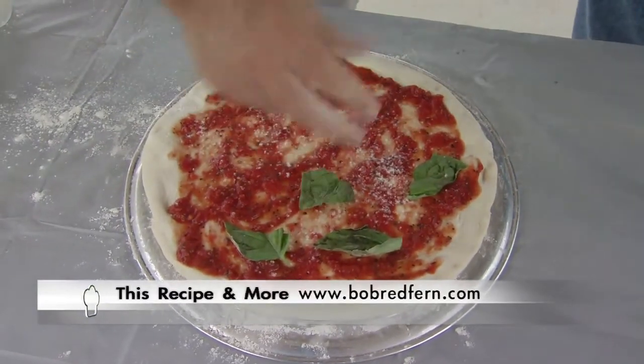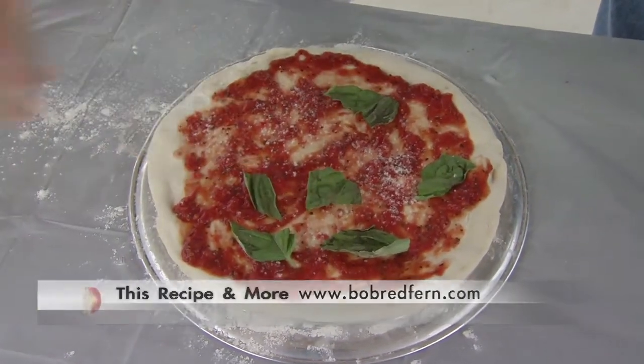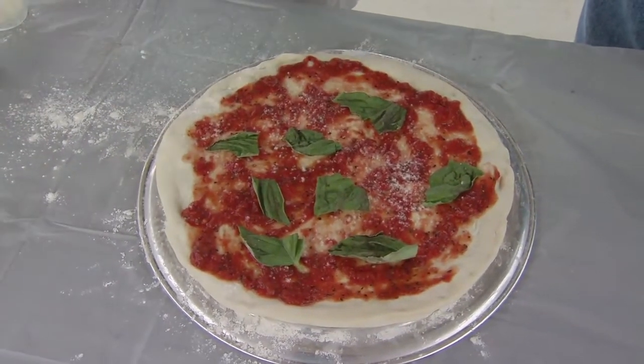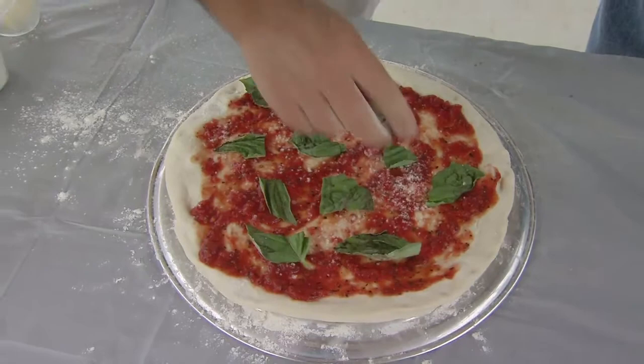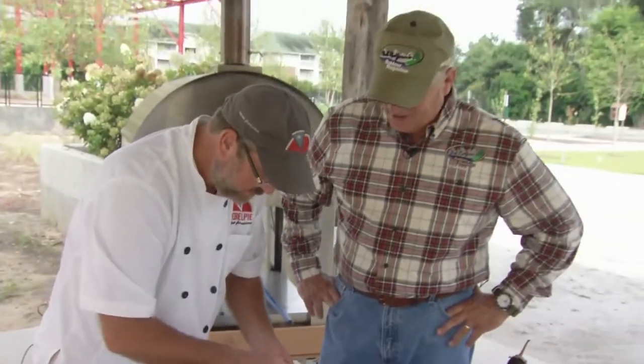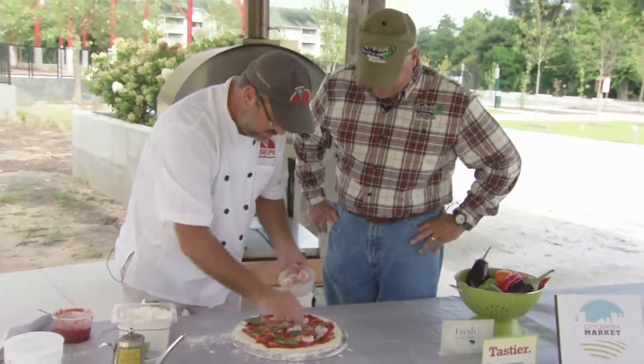Fresh basil. And then you've got the real magic machine behind us — an 800-degree wood-fired oven. Gone in 90 seconds.